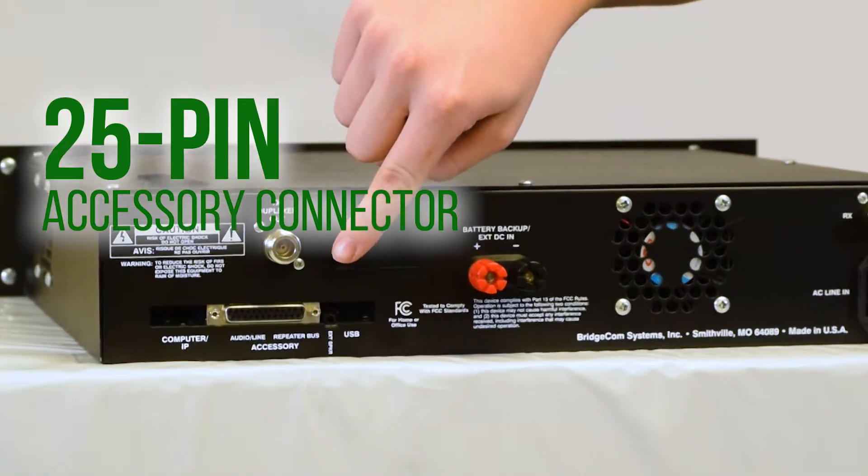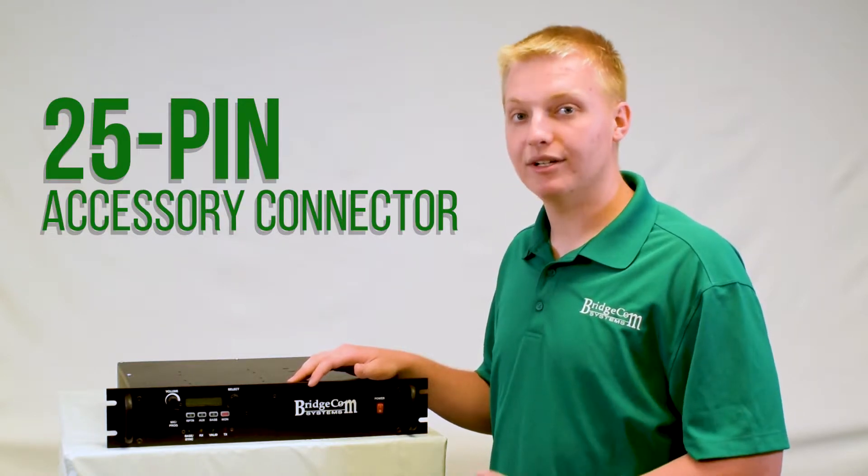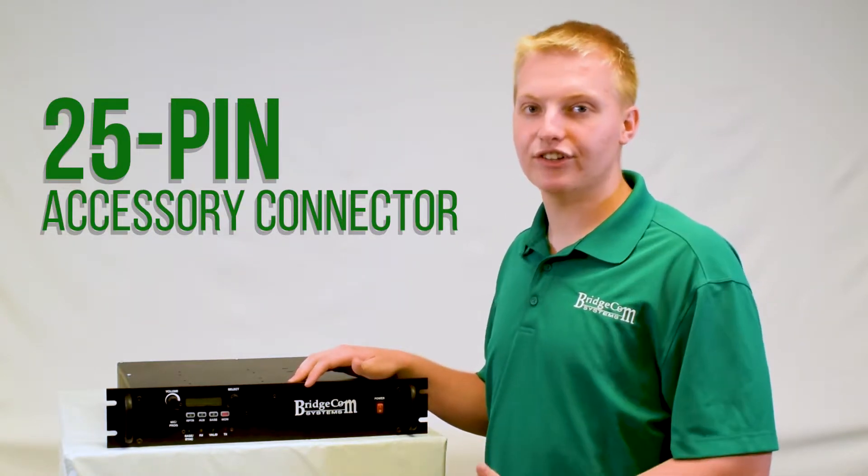This repeater has a 25-pin accessory connector on the back, so you can plug it into your favorite controllers like ACAT, SCOM, RCOM, or virtually any other controller on the market.